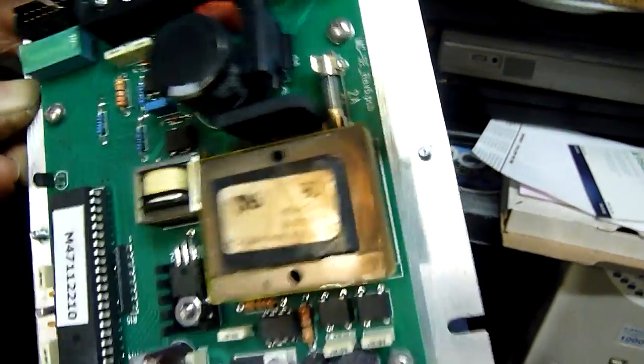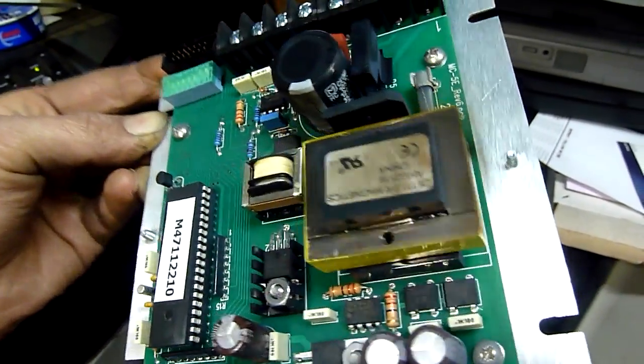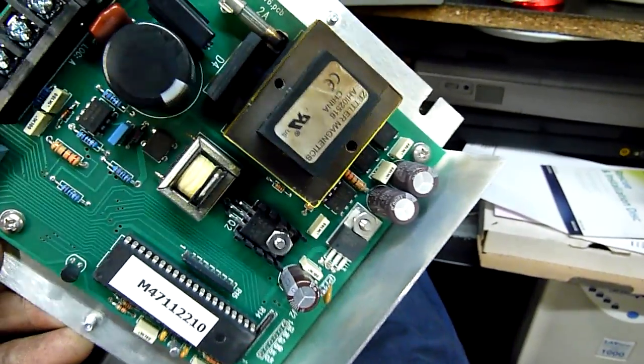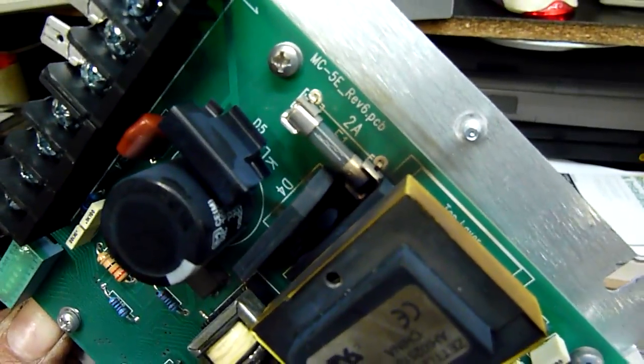240 volts — pretty destructive. It doesn't look like it's taken the fuse, but it's probably taken that bridge rectifier too. Although rectifiers are fairly solid, the initial arcing amps was probably pretty bad — although the 2 amp fuse hasn't blown.